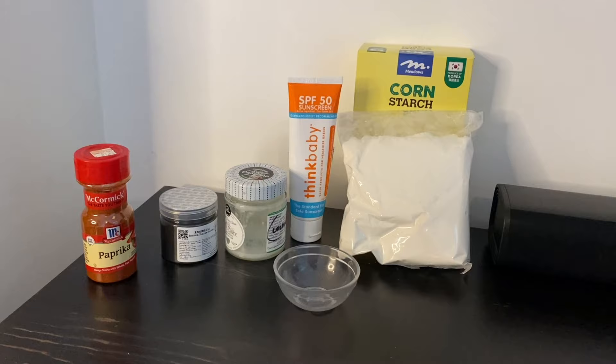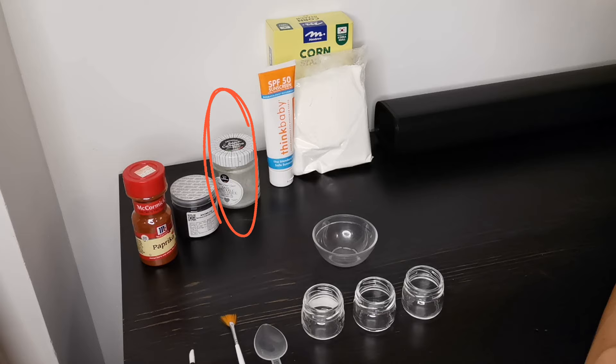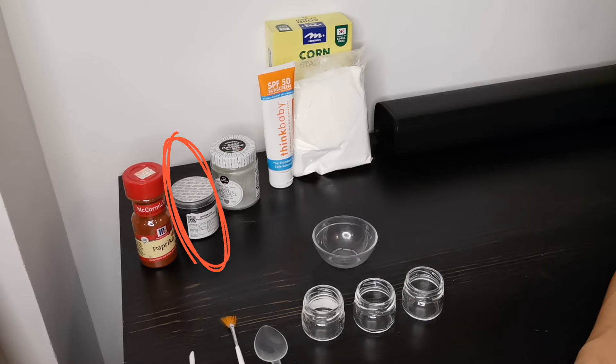Since mineral sunscreen sits on the surface of your skin, it works well with this recipe — it holds the colors better and provides a longer lasting result. Here are the ingredients for my homemade non-toxic Halloween face paint: cornstarch, water, mineral sunscreen, coconut oil. And for coloring, we are using bamboo charcoal powder for black and paprika for orange.